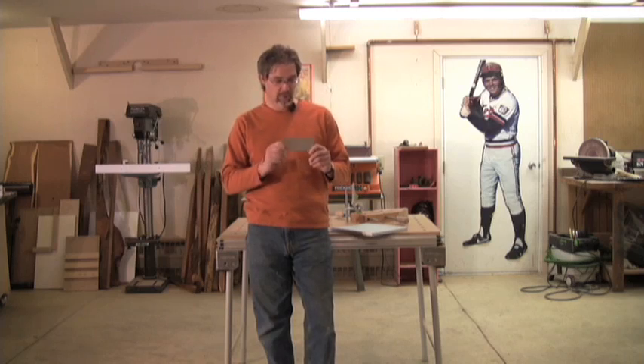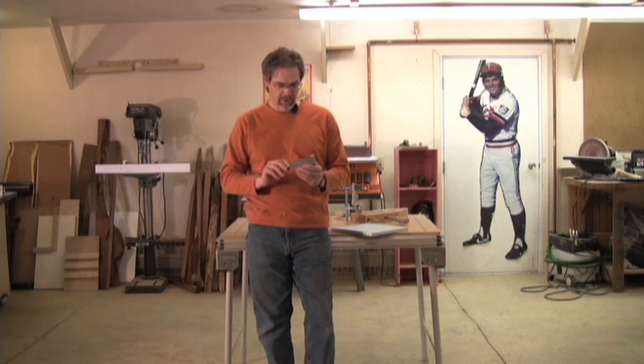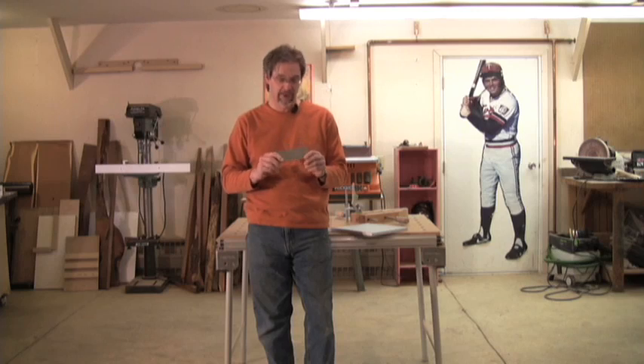The first question is: what is a cabinet scraper? Well, a cabinet scraper is a magical piece of metal — it's flat — that cabinet makers use to actually cut through the fibers of the wood they're working on. How can a little piece of metal do that? That was my response too when I first saw it in my father's shop. It looked like magic. And so we're going to share a little bit of that magic with you today.